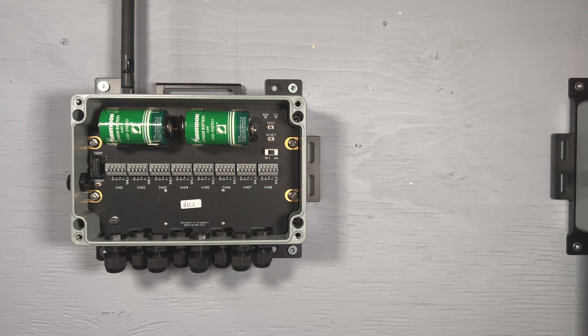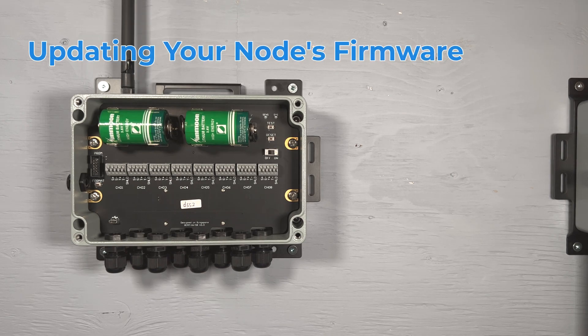Hello, welcome back to our tutorial video series. This video will guide you through the process of updating your node's firmware using Axio Nimbus.